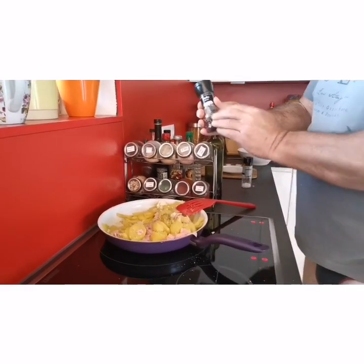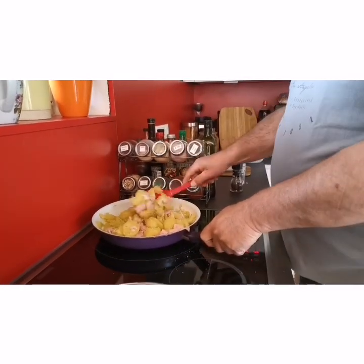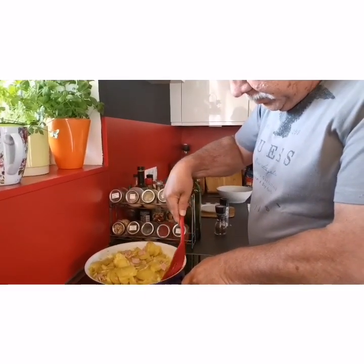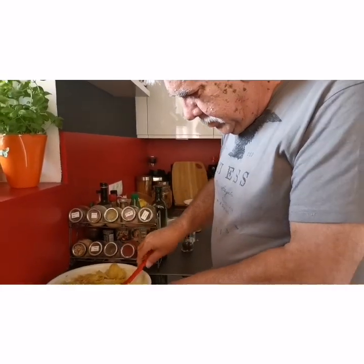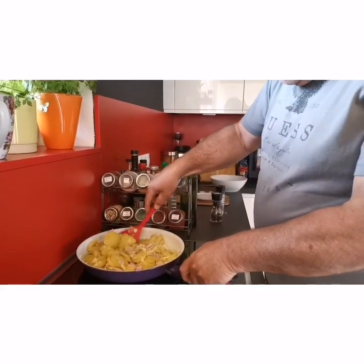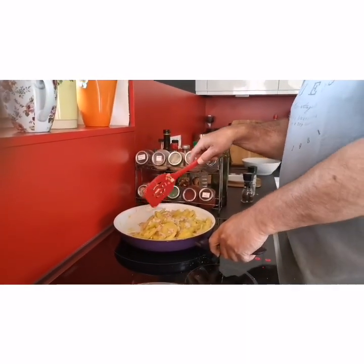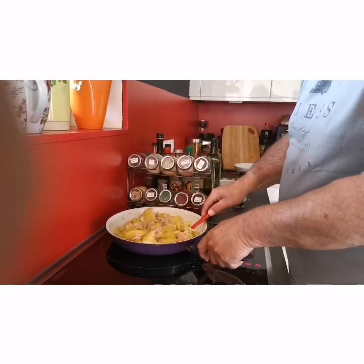Kung magkakasakit tayo. This is paminta po. Mayroong magluluto para sa atin. Mix lang, mix everything. Napaka-serious. Bravo! Salt, baby? Salt? Yeah.